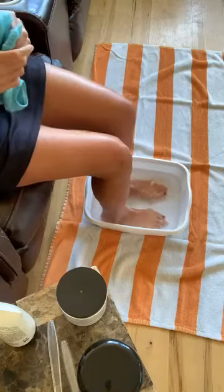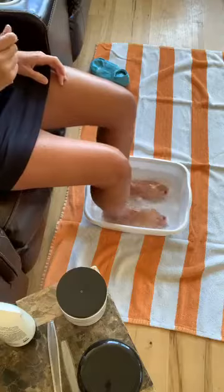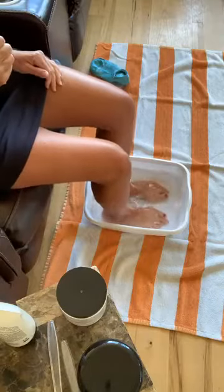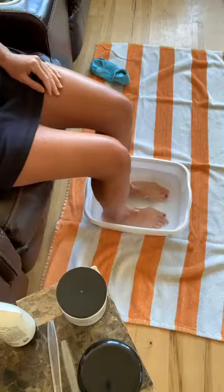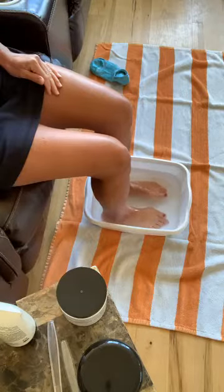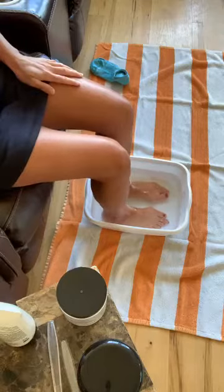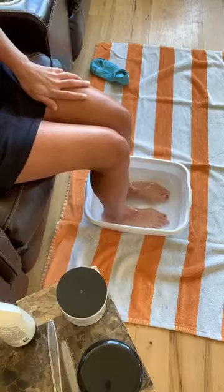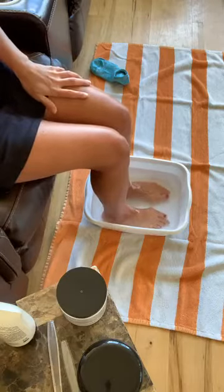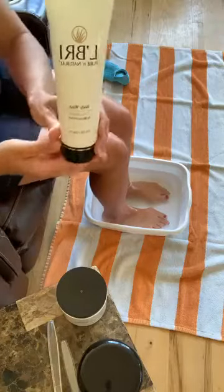Notice it's not sudsy. At first when I filled it up it was sudsy, but it doesn't have sodium lauryl sulfate so it doesn't get really sudsy, and if it does at first it will dissipate pretty quickly — which is totally fine because we don't need that extra chemical that irritates our skin.